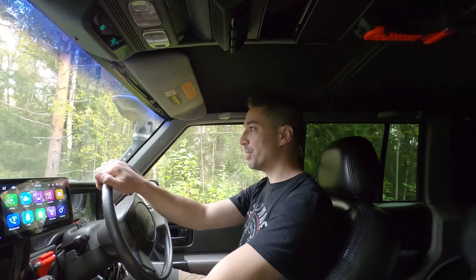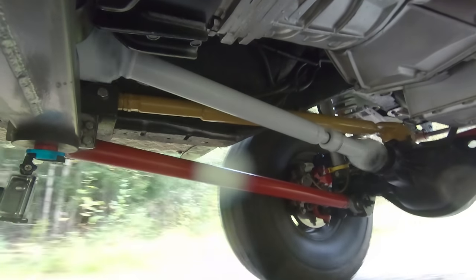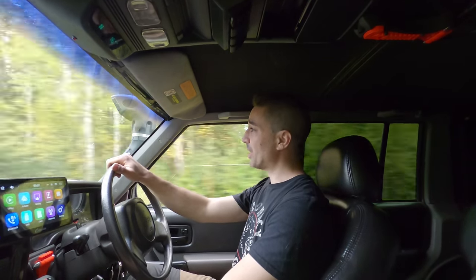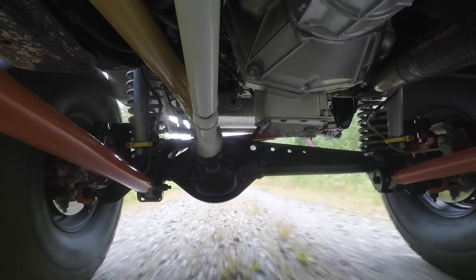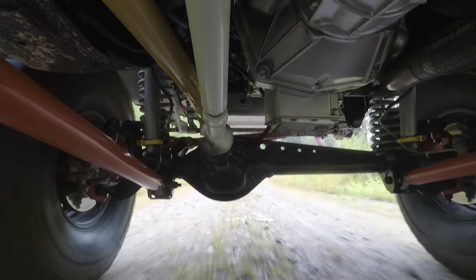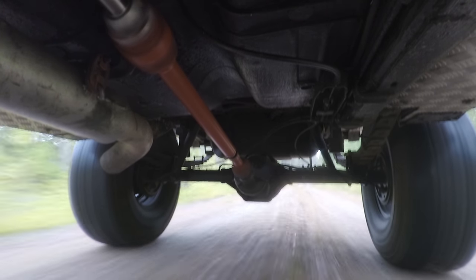I've just gone onto a little trail and I'm going to put it into four-wheel drive and see how it feels, see if it makes any noise. It is making a bit of a noise under load. I think the noise it's making is actually the transfer case and it sounds like chain slap. I knew that chain I put in had a bit of slack on it. I still need a rebuild kit, but the driveshaft itself is feeling tight - real tight.